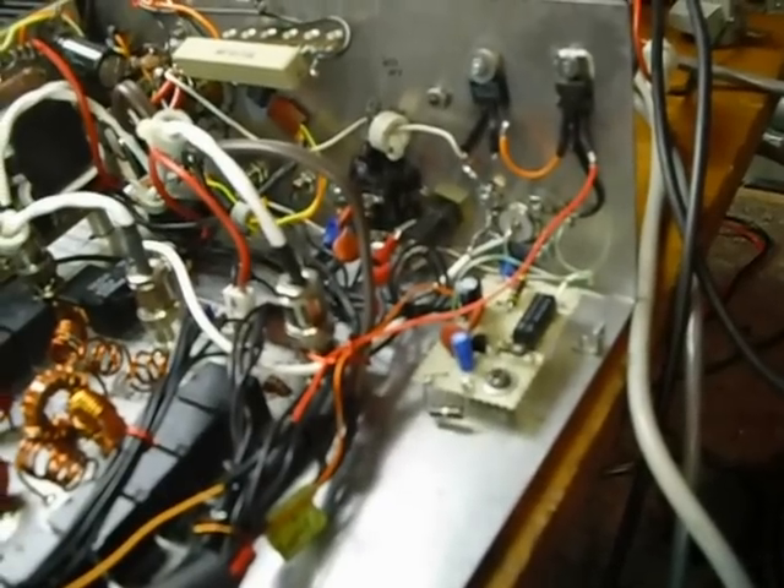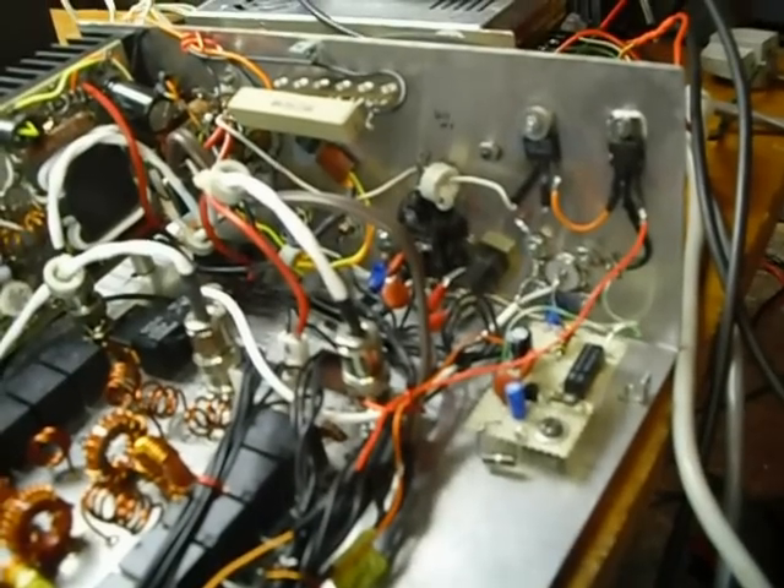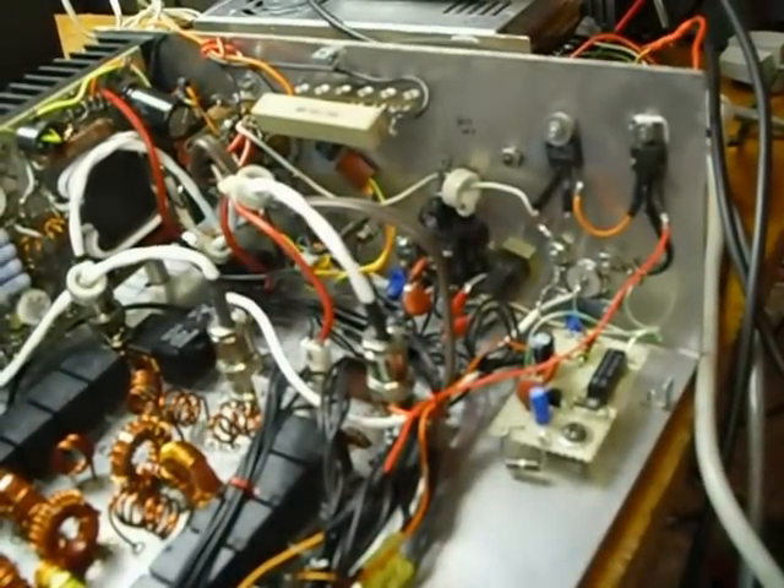Down there you see the little white piece of perf board. That's got a COR circuit on it — a carrier-operated relay. That's so I can use this on all different types of rigs, and I don't have to have push-to-talk lines wired into the rigs to operate it.